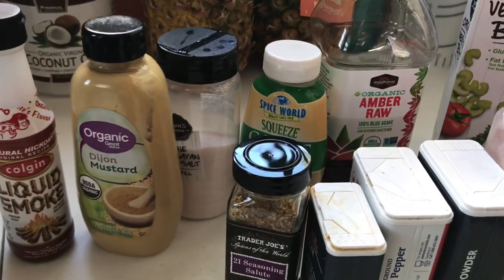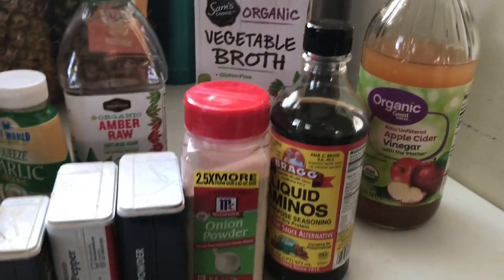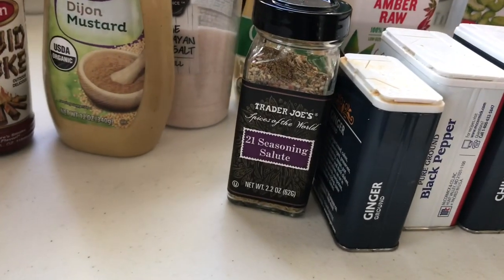For the barbecue sauce you'll need: liquid smoke, Dijon mustard, pink Himalayan sea salt, garlic, agave, vegetable broth, apple cider vinegar, liquid aminos, onion powder, chili powder, black pepper, ginger, and some all-purpose salt-free seasoning. The base for this recipe is a can of tomato sauce and a can of tomato paste — usually around 15 ounces and 6 ounces respectively. I used organic BPA-free non-GMO tomato sauce and tomato paste.